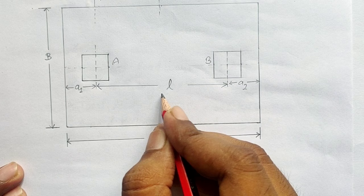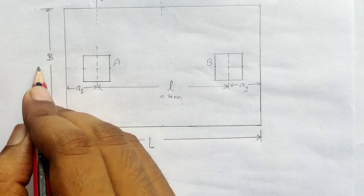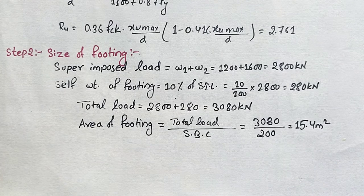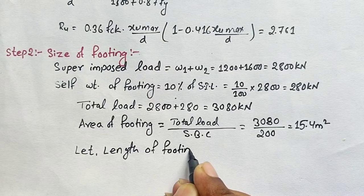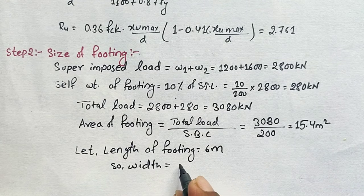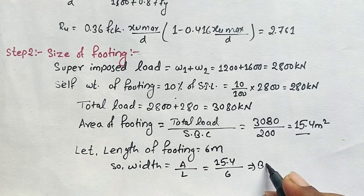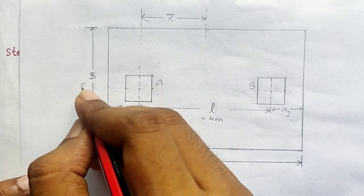The center-to-center distance (small l) is 4 m. We select a suitable value for the length L. Suppose L = 6 m. Then width B = area / length = 15.4 / 6 = 2.6 m. So footing dimensions are L = 6 m and B = 2.6 m.